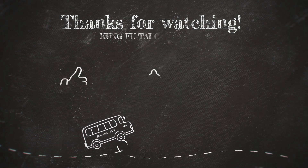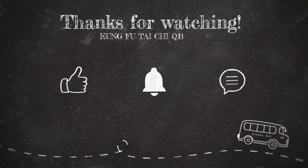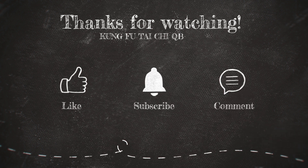So this is it. I hope this video will help you in street fights. It's time for me to go — thanks for watching.